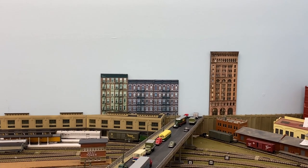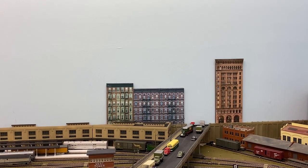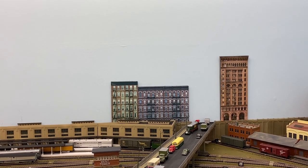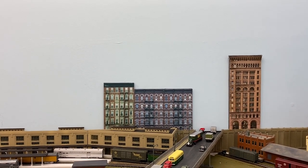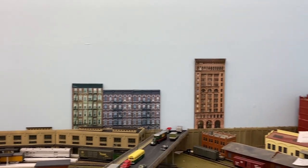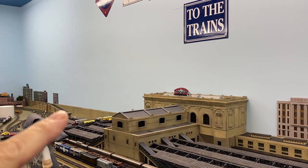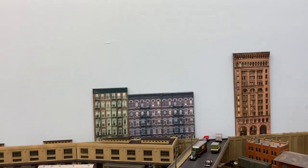Just a short video today. I want to show you some of the things I've been collecting and temporarily putting in place. What you're seeing there is a few of what they call trackside flats — I get them off eBay, but the seller also has a direct website. I really didn't want to print 15 feet or so of 3D printed flats and then have to paint them. I got enough stuff to paint, so I found these and started using them.